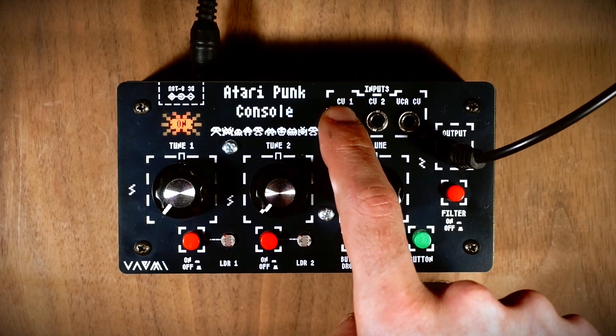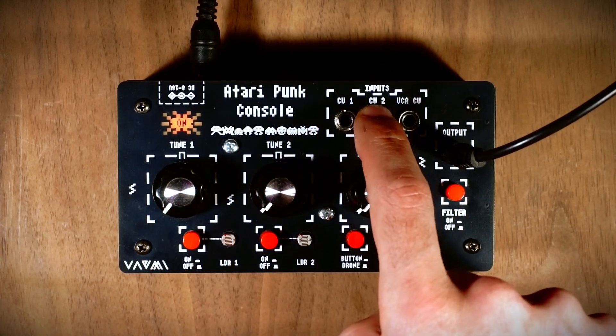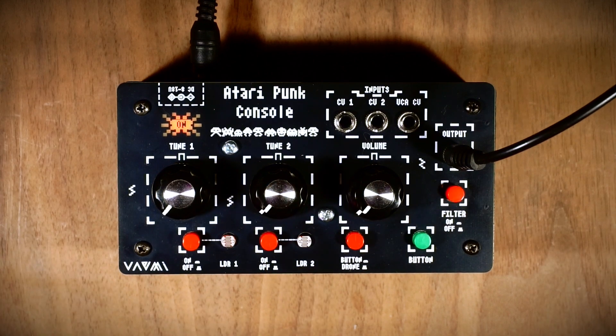Moreover, there are CV1 and CV2 inputs for the oscillators, allowing you to control both oscillators externally with voltage. Now, let's hear how it sounds.